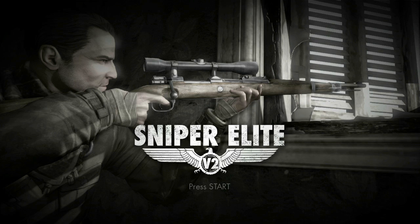Welcome everyone to another episode of Test Chamber, our show where we take a look at new games coming out. My name is Andrew Reiner, I'm your host today, and I'm joined for the first time by Tim Turry. We're taking a look at Sniper Elite V2.